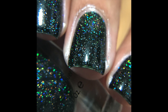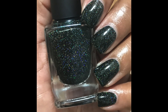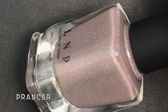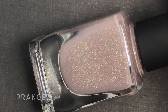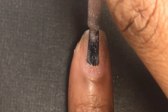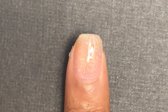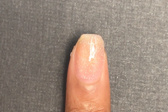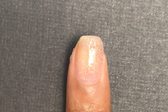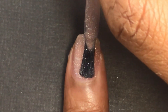Next is Prancer, described as an elegant fawn beige holographic nail polish accented with holographic micro flakes ranging in size. Prancer is definitely an alternative to a typical holiday polish — it's not your typical red, green, gold, or silver that we've seen a lot this season. I really enjoy a good nude polish.